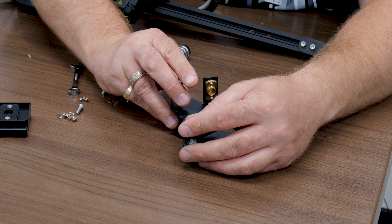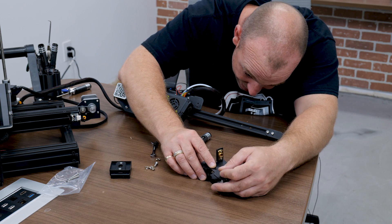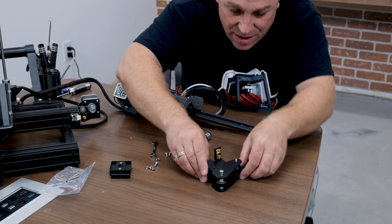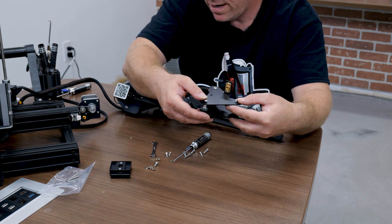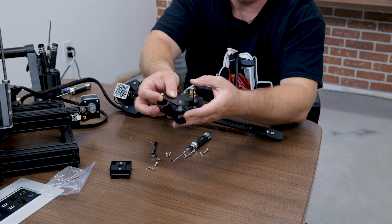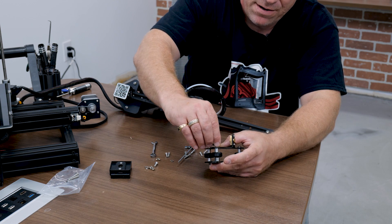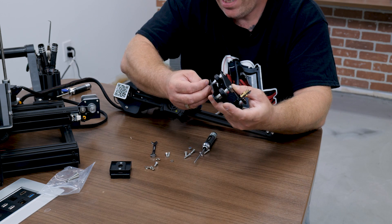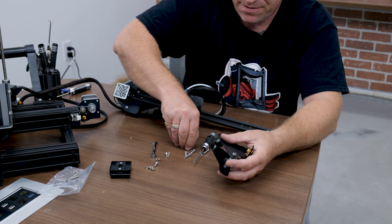Of course it's going to give me a hard time. There we go. Once you get them to fall through, I'll go ahead and attach the locking nuts so they don't fall out. And then we'll crank everything down.